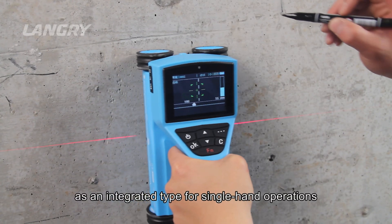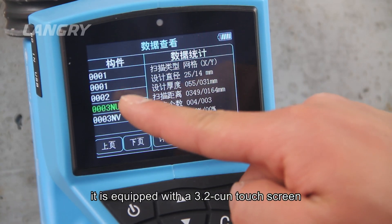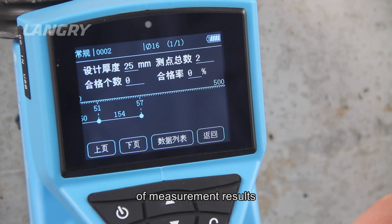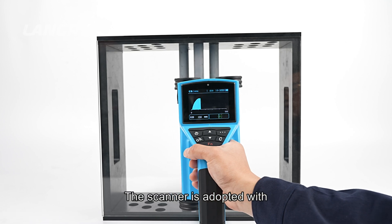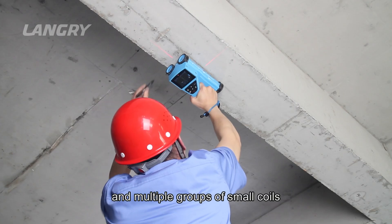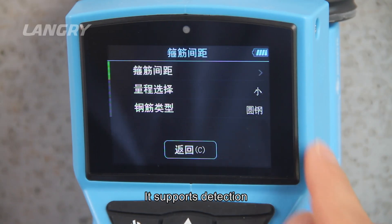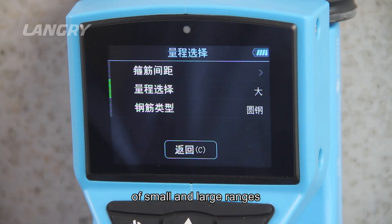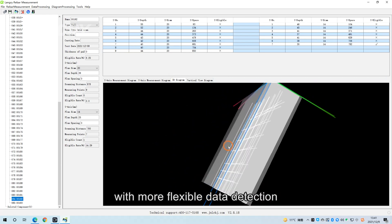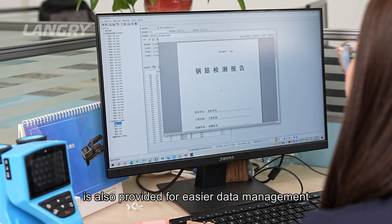The scanner is designed as an integrated type for single-hand operation. It is equipped with a 3.2-inch touch screen for easier operation and more intuitive display of measurement results. The scanner uses a combined detection method of a high-power transmitting coil and multiple groups of small coils, providing multiple scanning modes for different detection environments. It supports small and large range detection and automatically generates 3D images. Online management software is also provided for easier data management.